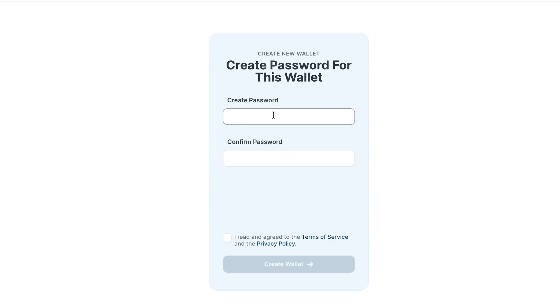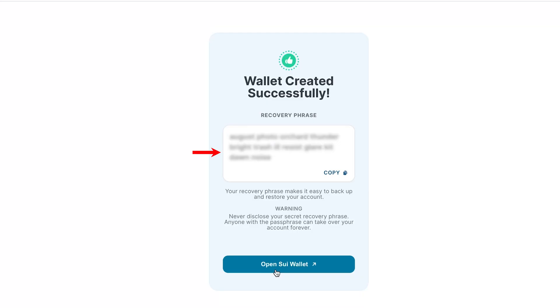Next, we need to come up with a password. Then check the box to agree to the terms of use, and click Create Wallet.